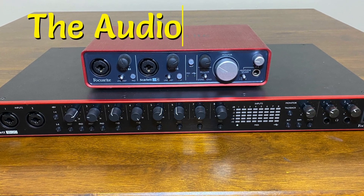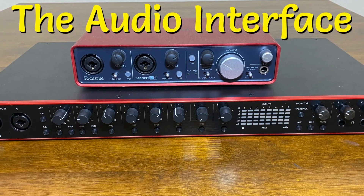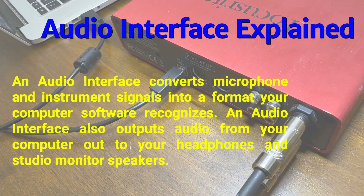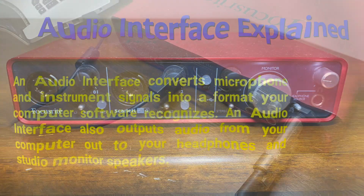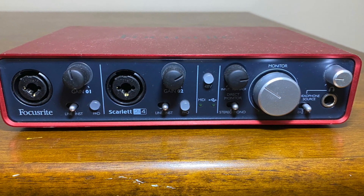Let's see how an audio interface can fit into the equation. An audio interface converts microphone and instrument signals into a format your computer software recognizes. It also outputs audio from your computer to your headphones and studio monitor speakers. Here are a couple of examples of Focusrite Scarlett audio interfaces.